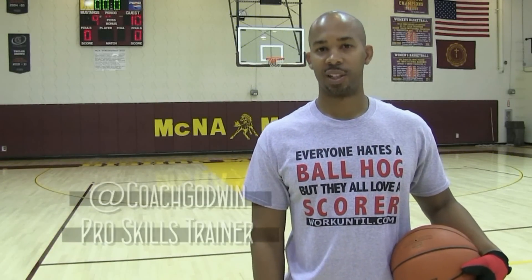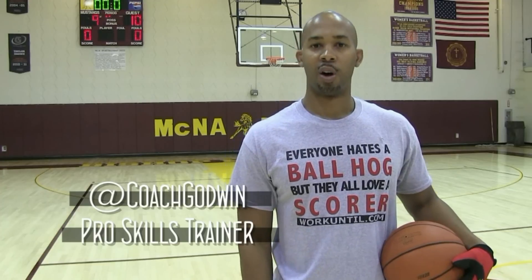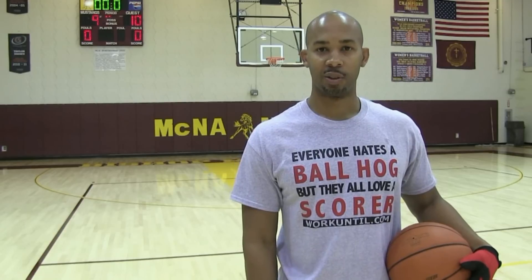This is Coach Karan Godwin, professional skills trainer. Don't forget to log on to jumpstarthoops.com. Also download my free app — it's available on your Apple or Android device.